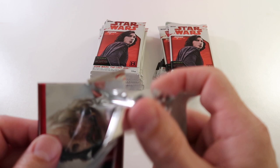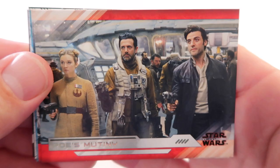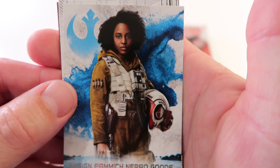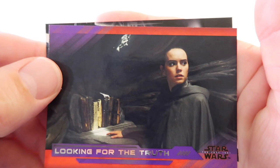Next up we have The Fearful Luke, An Unlikely Rescue, Opposed Mutiny, Fit in Rose's Captors, Ensign Pamich Nero Good, Resistance A-Wing, and Looking for the Truth in purple, and then Snoke's Throne.